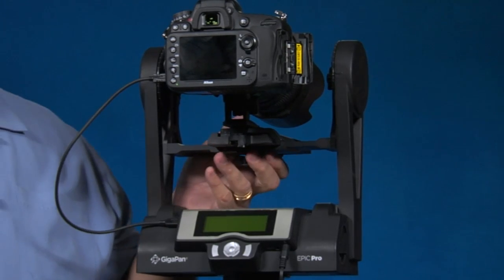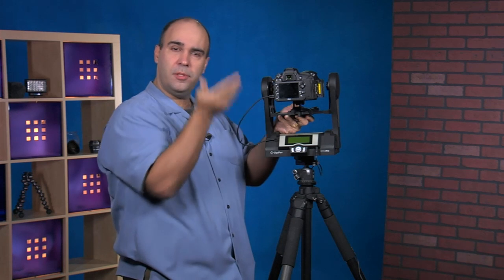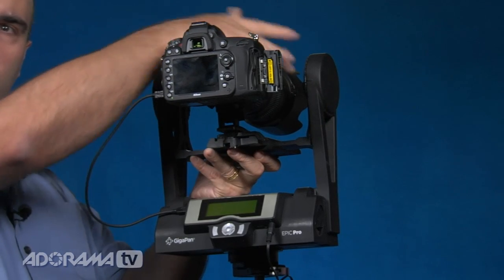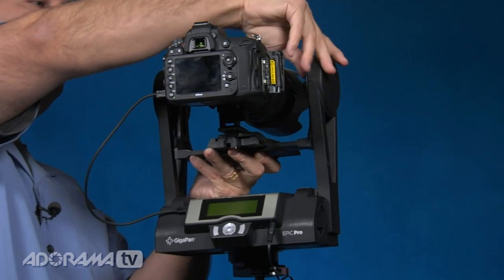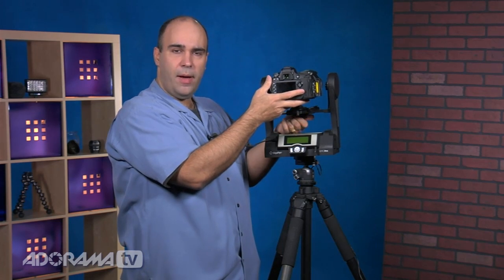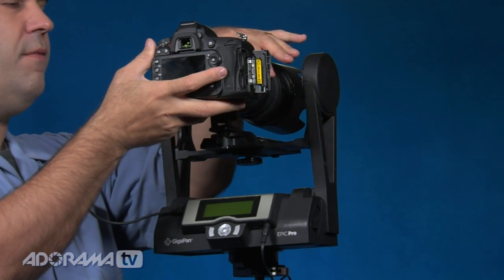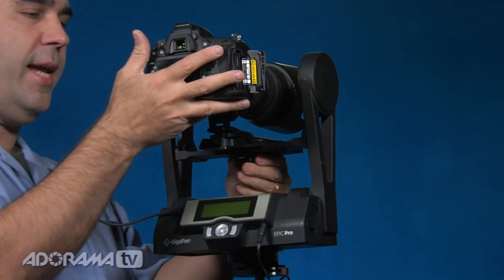Next we need to balance this whole thing out, which depends on the type of lens you're using. I'm using a long lens with a collar and a foot, so the camera is elevated — I need to drop this down. It moves up and down within the frame and you're trying to center the camera body between these two points. Then you can move the camera body forward and backwards to find the nodal point — I'm looking to take the center where the focus collar is and put that at about the midpoint of these two bars.